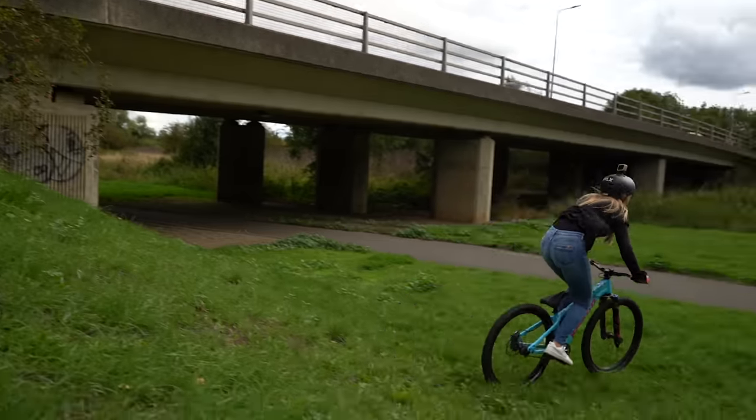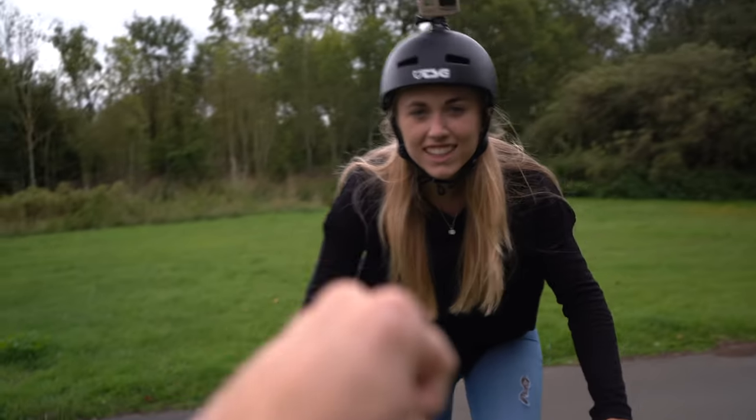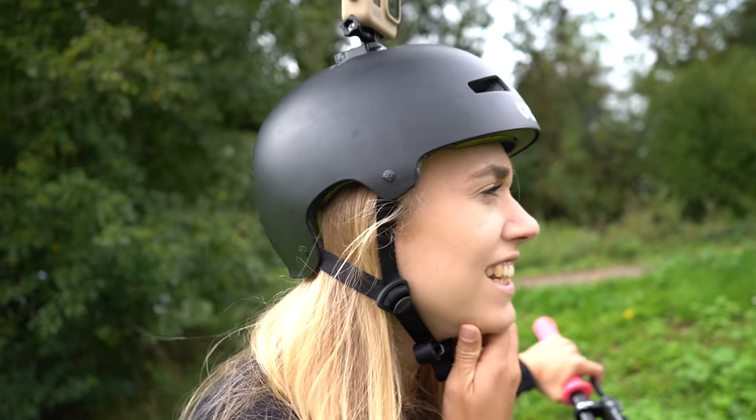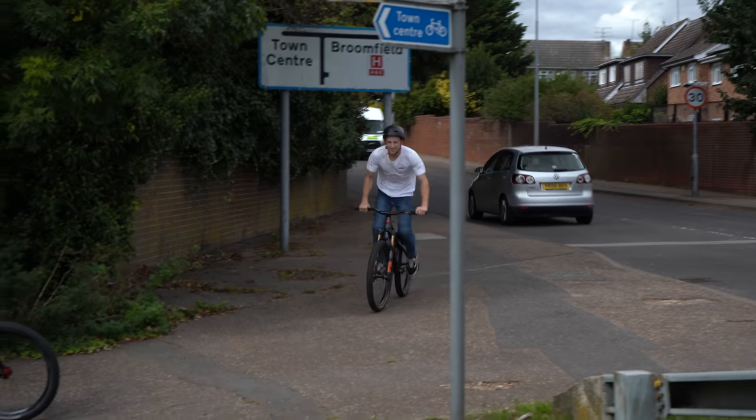Oh, you did it wrong? Is that good? Yeah, is that okay? I'm doing gaps — nice gaps on the enduro and the jump bike now. Better hand it over now, we've quite seen enough. Here we come.